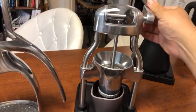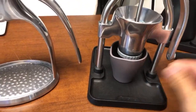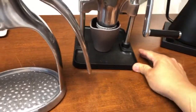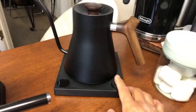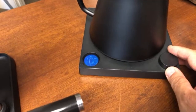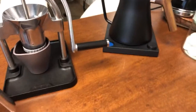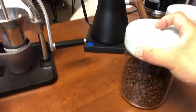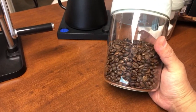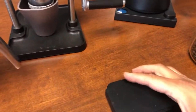We've used the grinder a few times on this channel and it works pretty good. We've set it at five clicks. We're going to use that. I also have a Fellow Stagg kettle. Let's heat up some water — I'm going to go all the way to 100°C, that's the max, we're going to use boiling water. Let's use 15 grams of coffee. This is a Good Brothers Coffee espresso blend, so let's use 15 grams and prepare the puck.